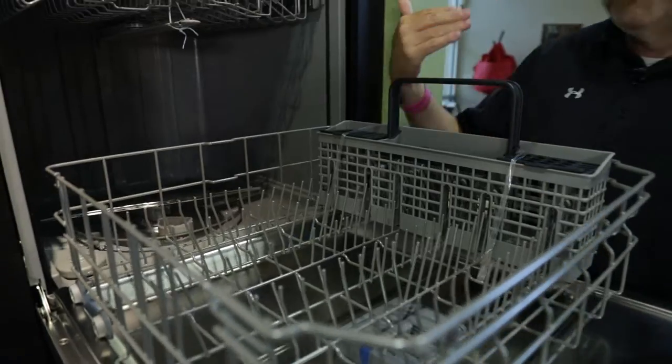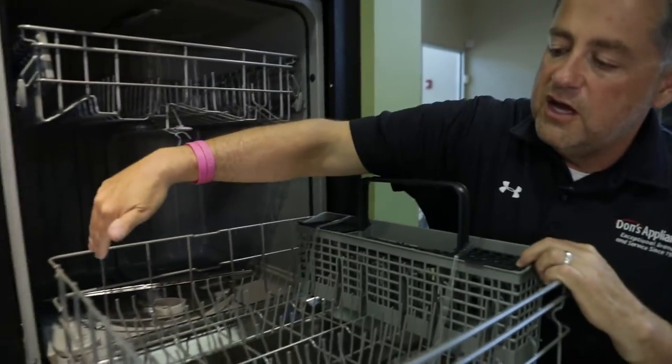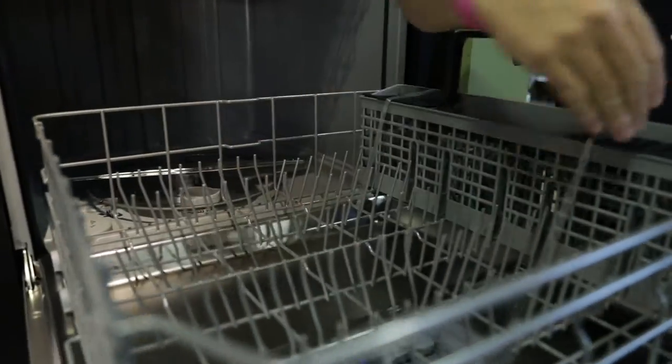The bottom rack is pretty wide open and pretty standard. You can put cookie sheets along the left or along the front, and plates will line up left to right.